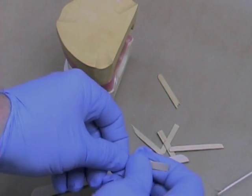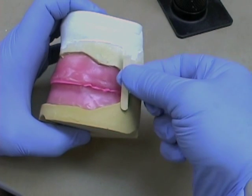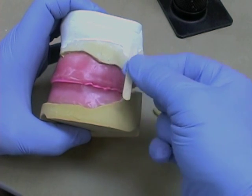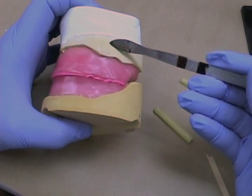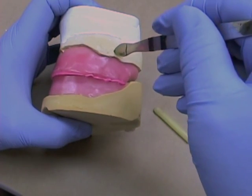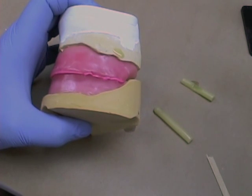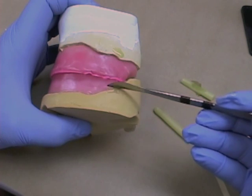Never try to stabilize a cast by using your hands alone. Use at least three of those broken coffee stir sticks to stabilize the maxillary and mandibular cast together. Measure between the two to see if you've got one of the proper size. Then melt some sticky wax — make sure it's very, very hot, molten — and add that to the places on the cast where you'll be attaching your stick.